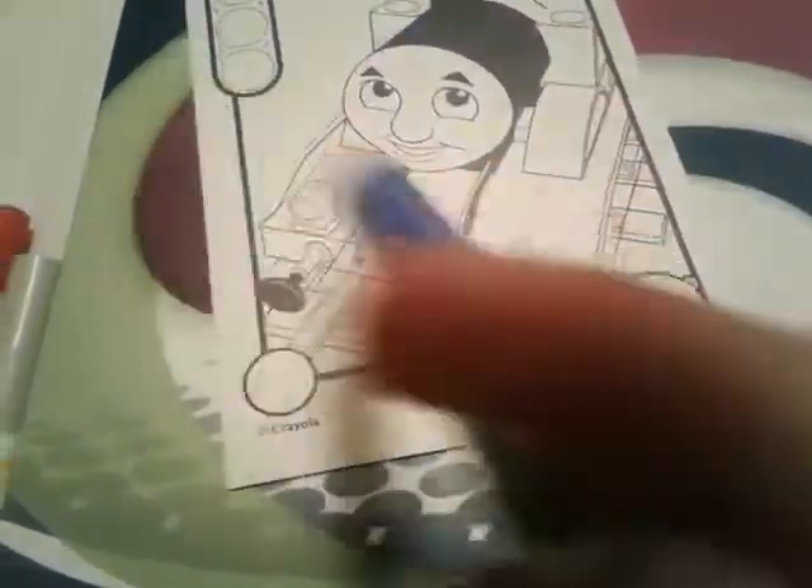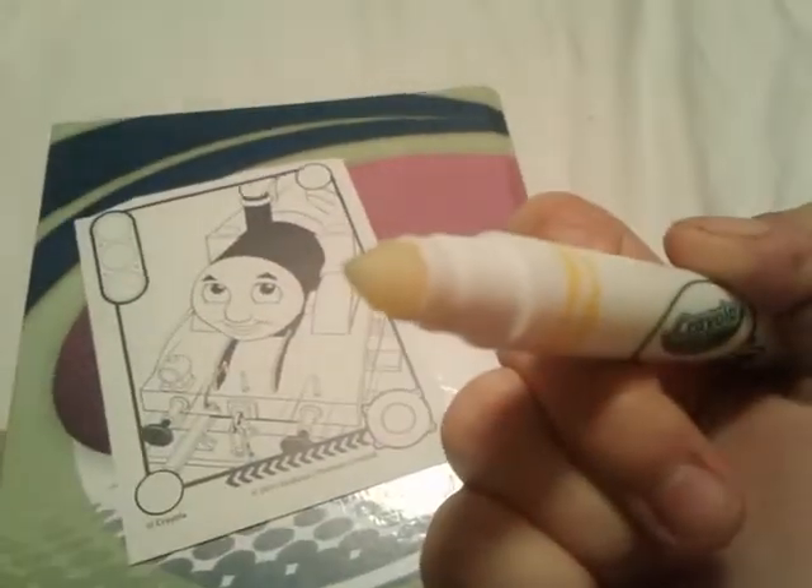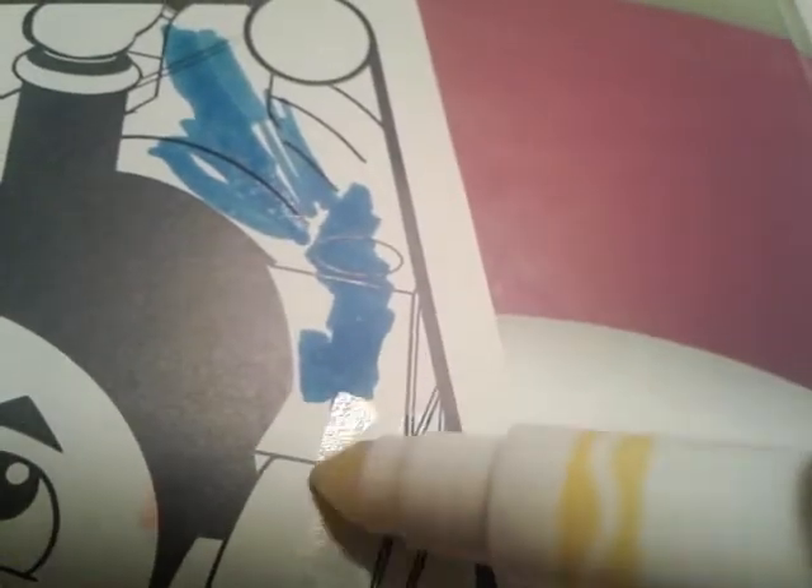So we're gonna start with Thomas's pretty blue paintwork. First I just gotta try to open up this marker here, hang on for one quick second. Okay, so if you can tell, this is a marker, except you can hardly see the color. But watch what happens — the colors like magically appear whenever you color it along like that. Isn't that cool?